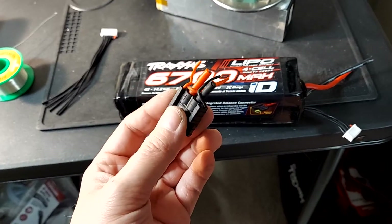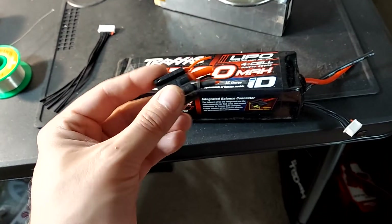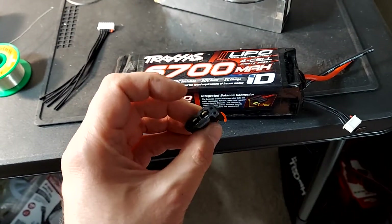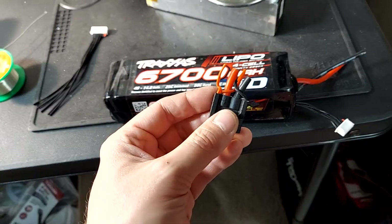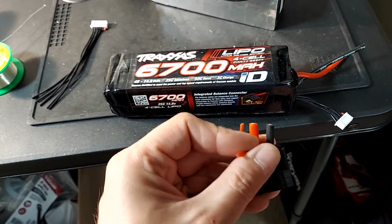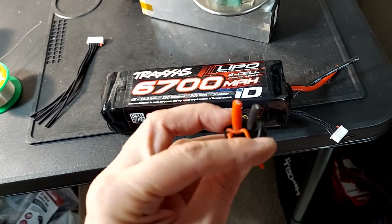But it's proprietary, so that does me absolutely nothing. I would absolutely never use a Traxxas charger, and obviously we need to be able to balance our lipos. As you can see here, it's got a positive and negative and then it's got three balance leads.